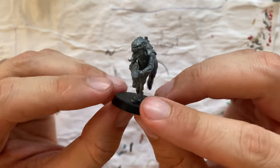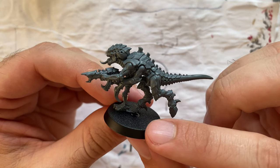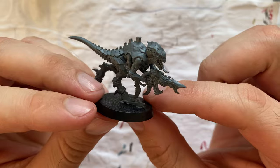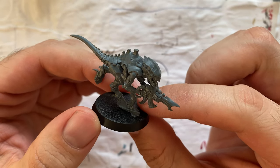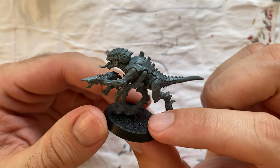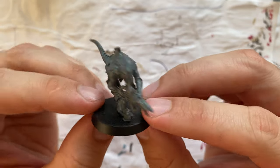This is going to be the first Tyranid I will ever paint — my first test subject. I have a color scheme in mind, but I want to see it and check if it's going to be as good as I think. If I don't like it I'll have to think about something completely different. So it's going to be fun. Let's start painting this Termagant.